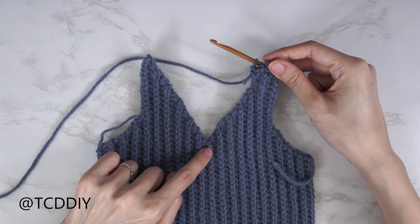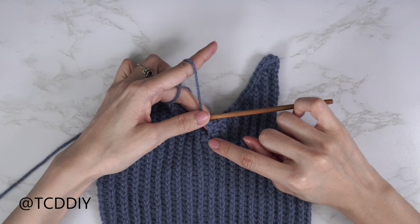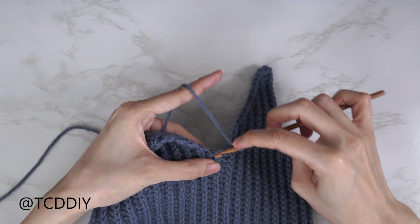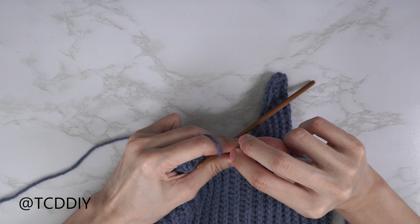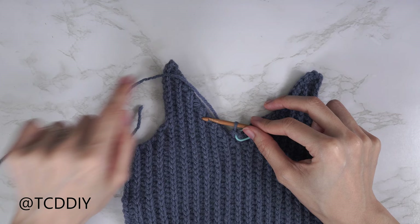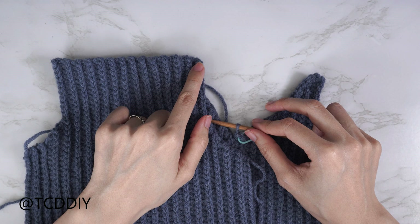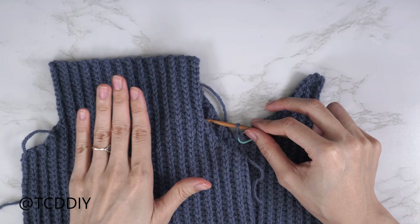We've single crocheted all the way down, working into the side HDC right before the middle row. The middle row still gets just one single crochet, but insert your stitch marker into that stitch. Find the top loop for the middle row, insert with one single crochet, then insert your stitch marker into that stitch. Continue: two single crochets into every side HDC, one single crochet into every side slip stitch row, all the way to the top corner. Chain up one and cut. Repeat the same process across the back panel — no stitch marker needed for the middle row.